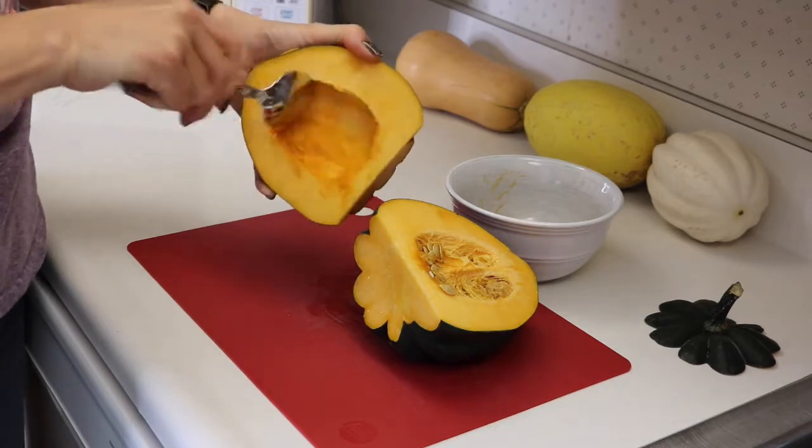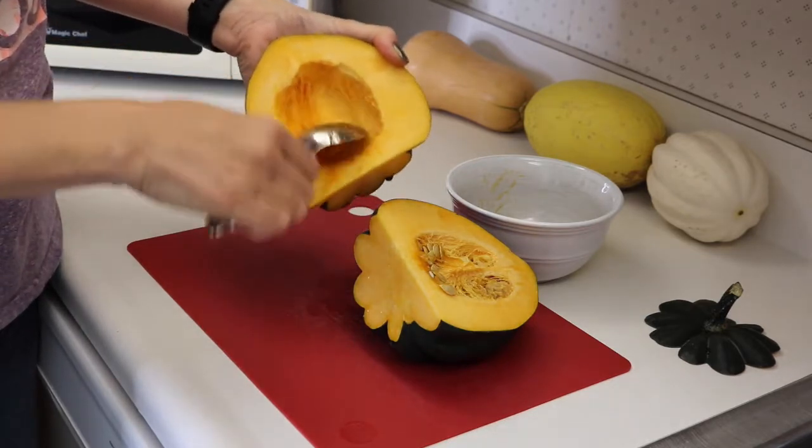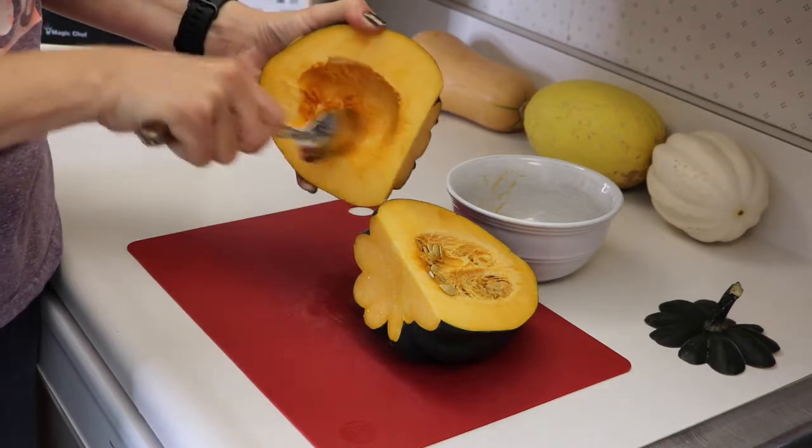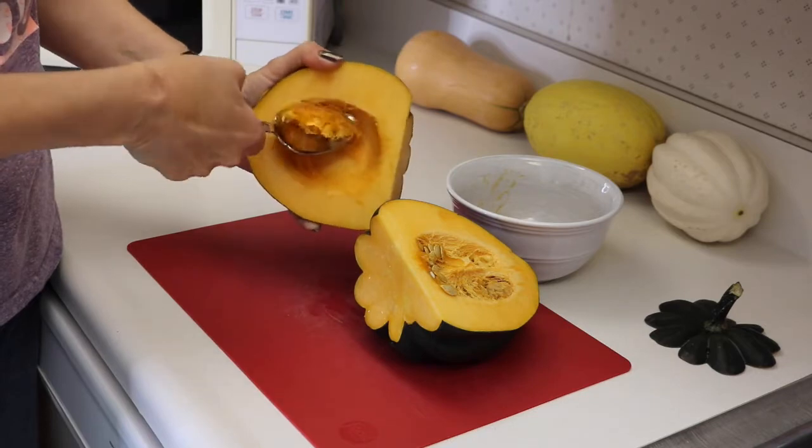So then just also scrape off that little bit of extra of the insides there — the extra stringy part.